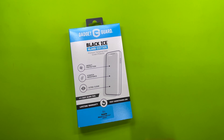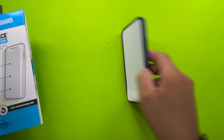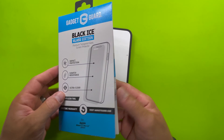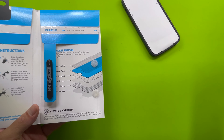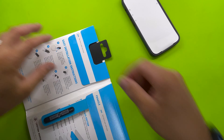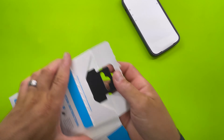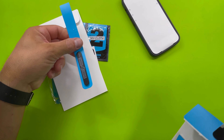Gadget Guard Black Ice — this is for a 13 Pro. I just got it replaced at Apple, and there's no better time to install it. Gadget Guard gives you about 80% of what you need; I'm going to give you the other 20% or whatever ratio. My last video was longer than it needed to be, so I'm going to try to make this as concise as I can. Don't lose this — this is important.